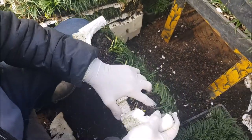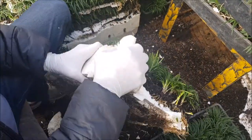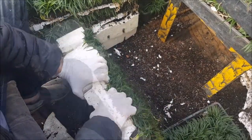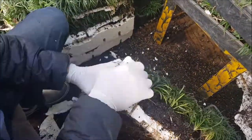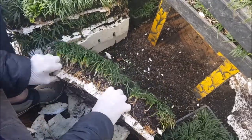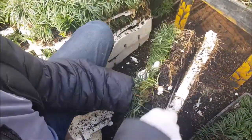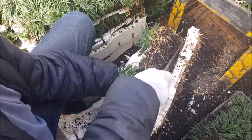This is how we remove the Dwarf Mondo grass plants from the polystyrene trays. The first thing we do is break off the four sides of the tray. Once removed, we then use a stay sharp knife to cut away the polystyrene base.